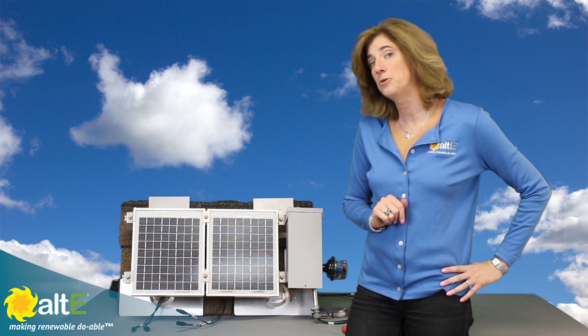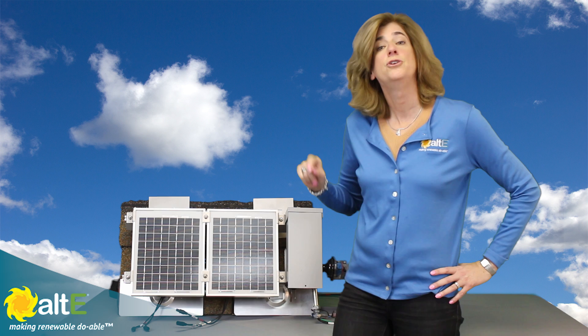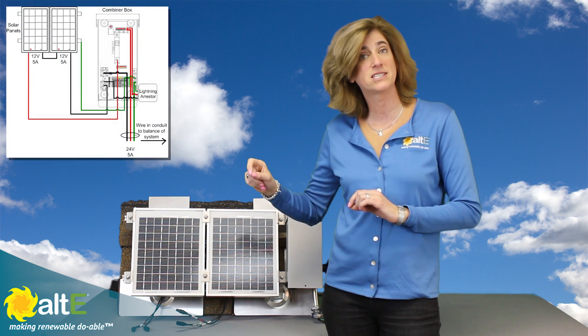A quick refresher of why you would wire in series: if you need to increase the voltage of your solar array, you're going to wire them in series — plus from one to minus to the other.